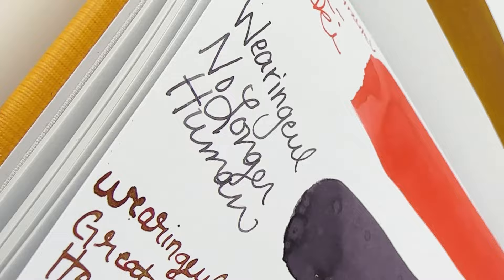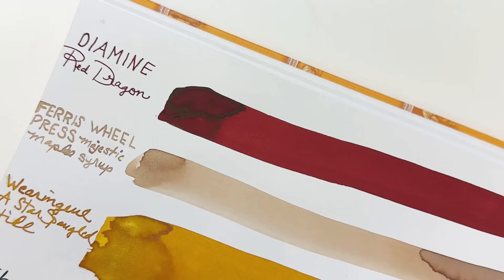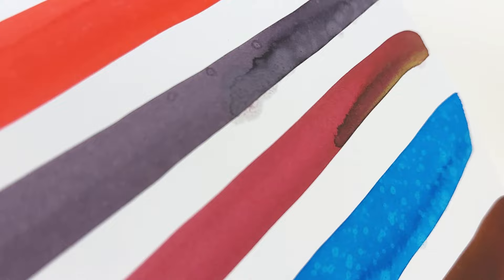Now that you have a great visual of all the different inks, this is a look at them once they're dry. Make sure to check the description of the video so you can jump to the link for the full review that lists the different qualities, properties, and things we notice with these different inks. This is the Top 10 Fall Fountain Pen Inks we picked this year for 2023. Subscribe at Pen Chalet so you don't miss any more fountain pen or fountain pen ink fun, and go shop your fall fountain pen inks at PenChalet.com.